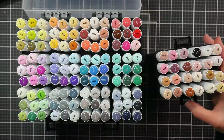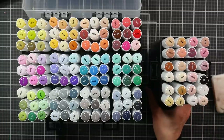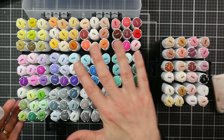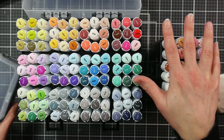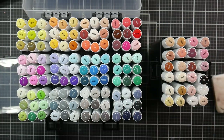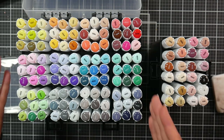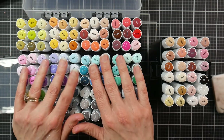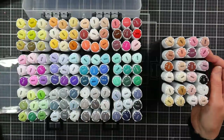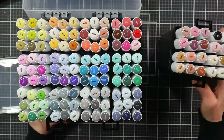For instance with the Ohuhu set, if you got the 48 set and then the 72 set, 48 of those colors would be in the 72 set. If you got the 120 set, 72 of those colors would be in the 120 set. Each set builds and contains all the colors of the smaller sets — that's not what Artify does here, but it's not a clean break between sets either.